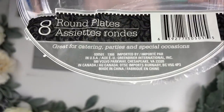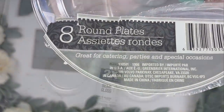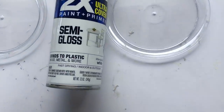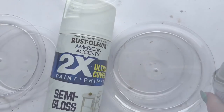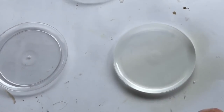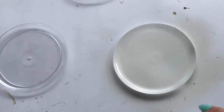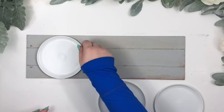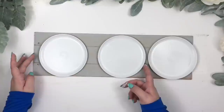I found these little plates at the party section at Dollar Tree — they are perfect because they're not heavy and they are the perfect size. I spray painted them with Rust-Oleum white paint. Now that they're dry, I'm going to glue them on the sign.